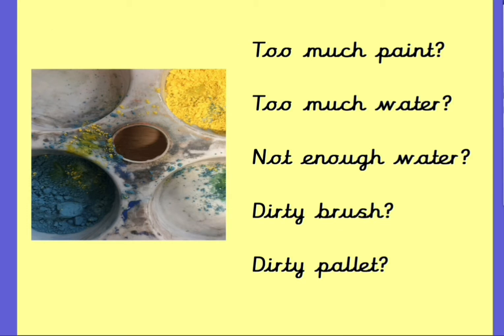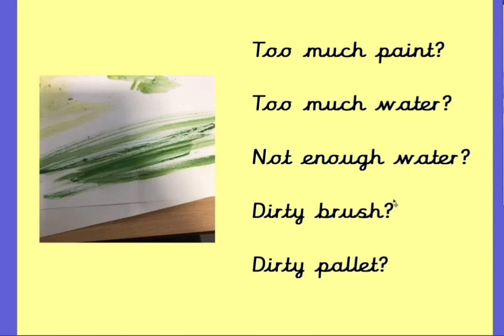I think you might be able to guess what's wrong with this one. I think they've got a very dirty palette with all of their paint mixing together. Did that ever happen to you this week? I definitely saw a lot of that in our classroom. What about this one? Do you think they've got a dirty brush